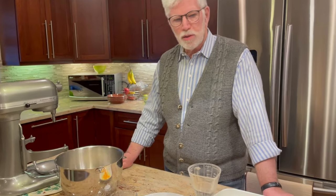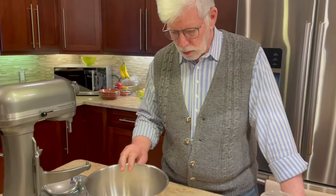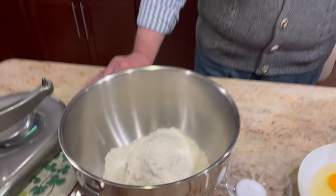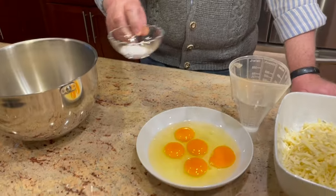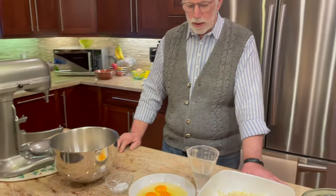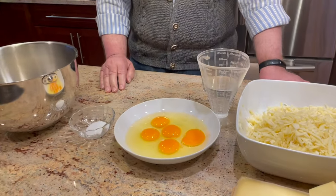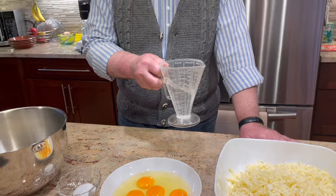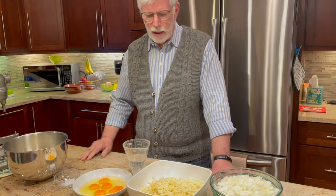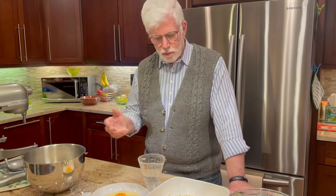Before we get started with our Spätzle dough, let's talk a little bit about some of the ingredients you'll need. First, we're going to start with all-purpose flour — any good brand will do. I have here 500 grams of flour, or about four cups. Next, you'll need a good big pinch of regular table salt, probably about a teaspoon. Five eggs, and about six ounces or three quarters of a cup of water. The water amount is always variable depending on the flour — you may need a little more or a little less. That comes with practice.